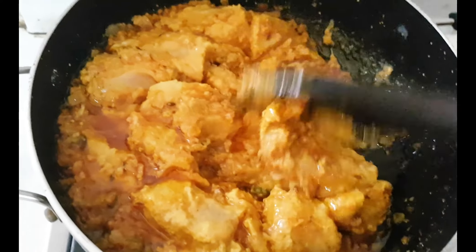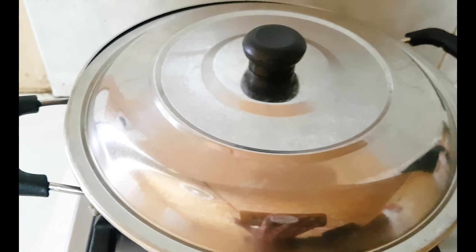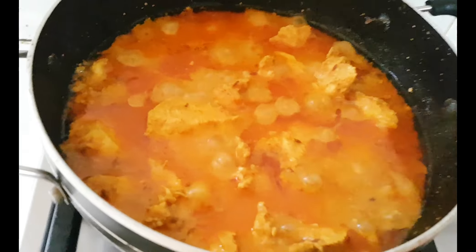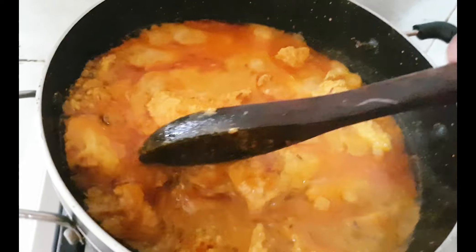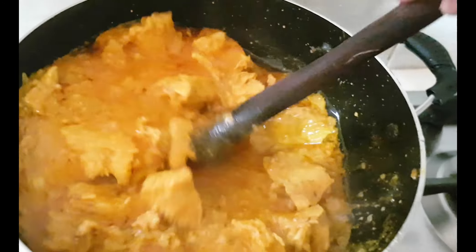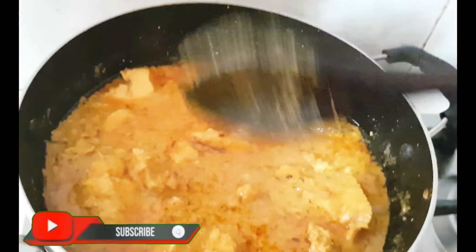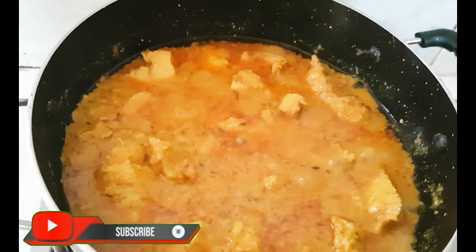I have been cooking it for about 15 minutes. I have not added any water — the chicken and tomatoes release their own moisture, so it is cooked in that. I will cook it a little longer until the chicken is done well.